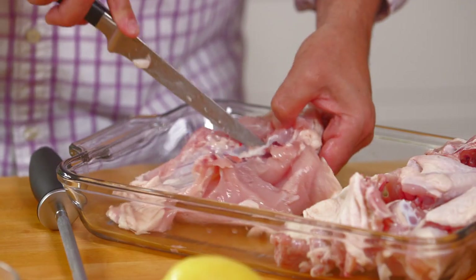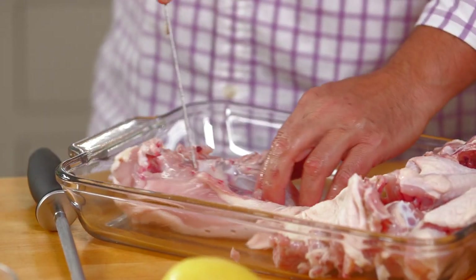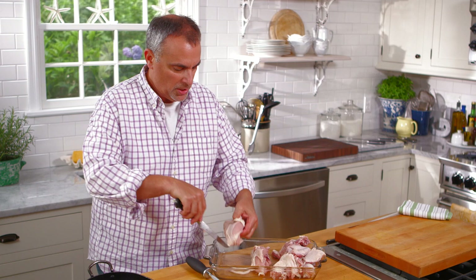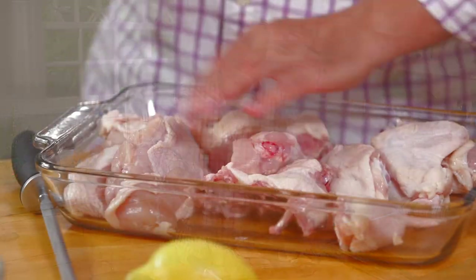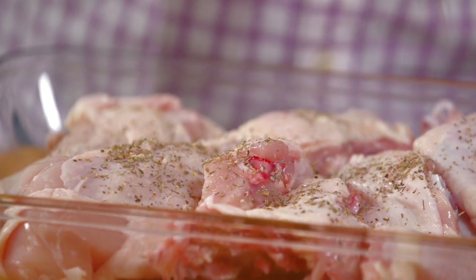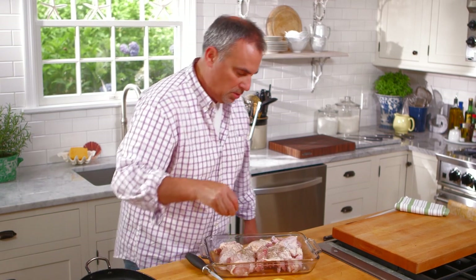Next I'll just separate the far part of the back away from the breasts. You could leave the breast whole if you wanted to just roast it and have a nice roasted piece of breast. Or you just take and cut out a little bit of the cartilage by the end of the back. Sometimes the difference between cutting up your own chicken versus buying it already cut up can be a couple dollars a pound.